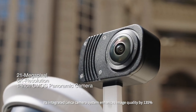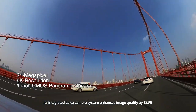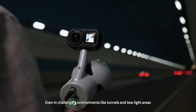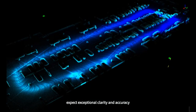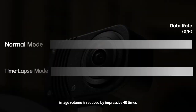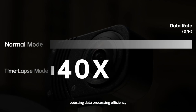Its integrated Leica camera system enhances image quality by 135% more than the previous model. Even in challenging environments like tunnels and low-light areas, expect exceptional clarity and accuracy. Through time-lapse photography, image volume is reduced by an impressive 40 times, boosting data processing efficiency.